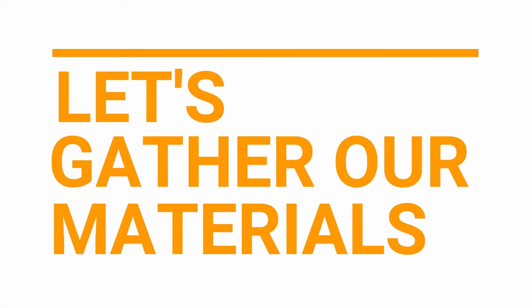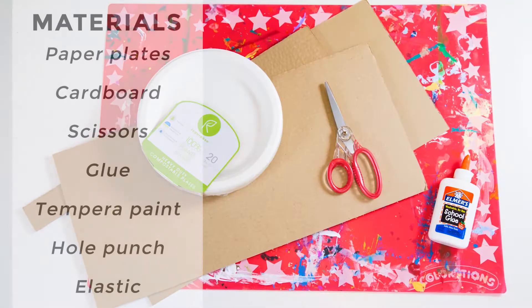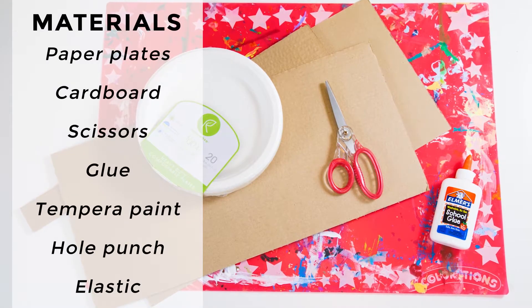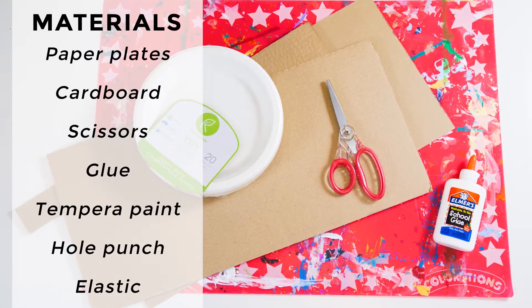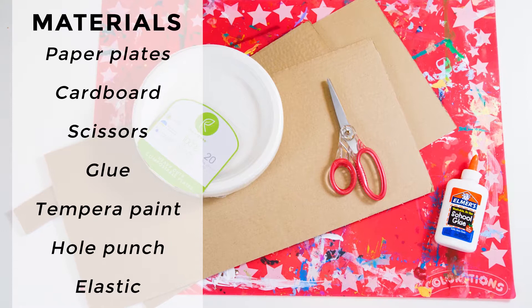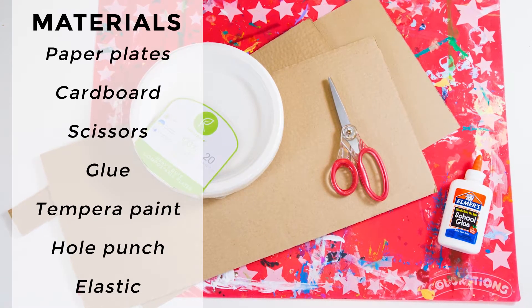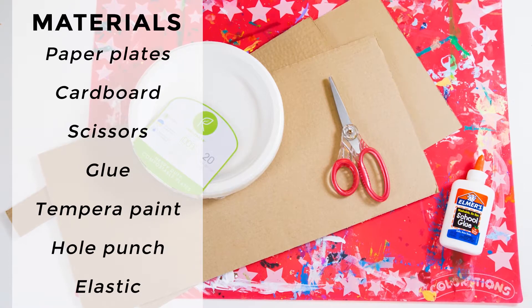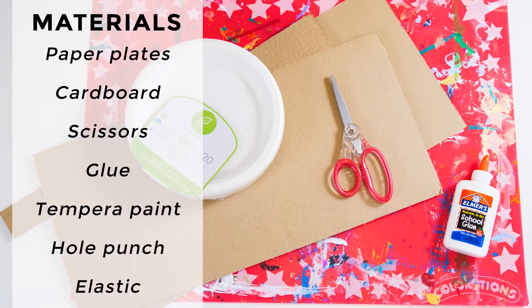Let's gather our materials. The materials we'll need to make paper plate masks are paper plates — the sturdy kind is best, although any kind will work — cardboard, scissors, glue, tempera paint, a hole punch, and some elastic.